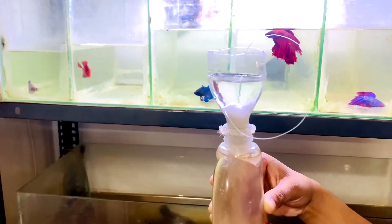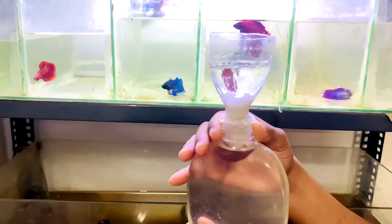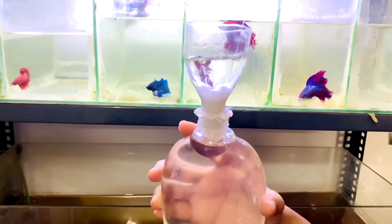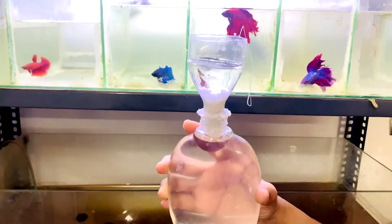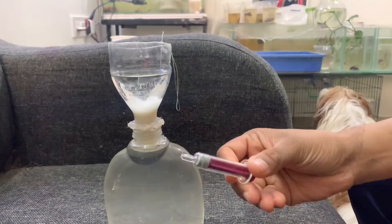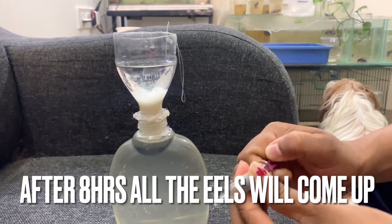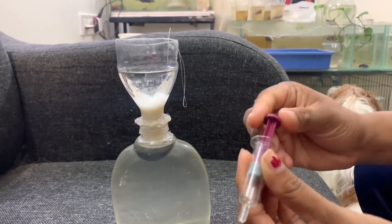Now keep it in a safe place for 8 hours. After 8 hours, only the eels will go to the upper portion and the sediment will remain in the lower portion.